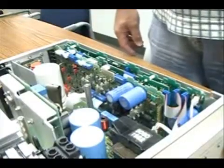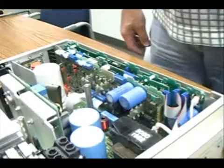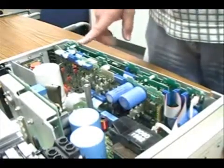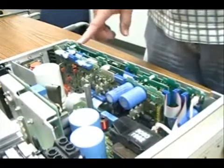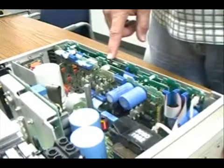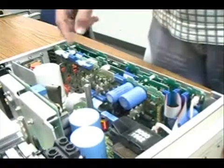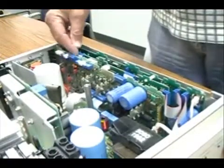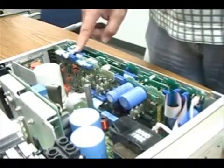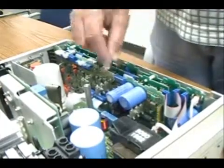Now that the top cover and inner cover have been removed, you can see where the interface board and the GPIB board are located — these two boards. To remove them from the product, you simply take the two cables that go from the control board to the interface board and remove those.